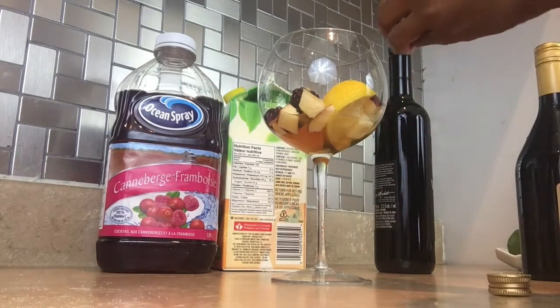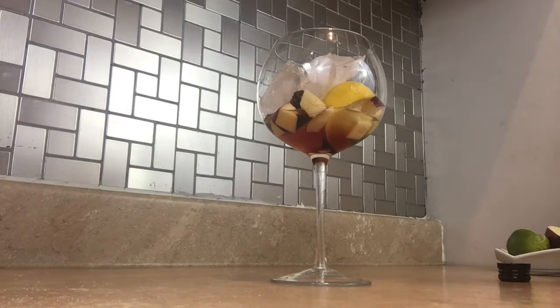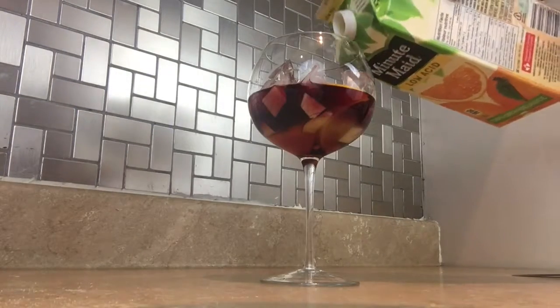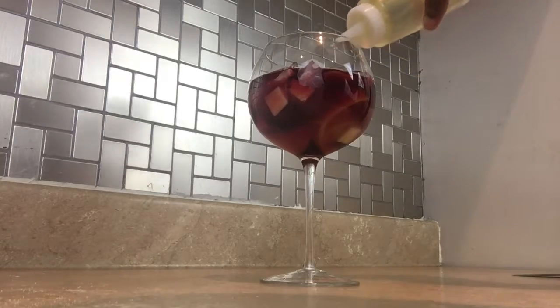30 ml of peach schnapps, Disaronno, raspberry liqueur. Now this is where your ice comes in. I'm gonna put three ounces of Merlot, and then I'm gonna put a splash of orange and a splash of cranberry juice. Some simple syrup to sweeten it up, and there you have it — sangria.